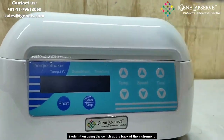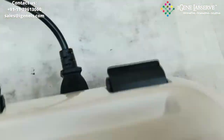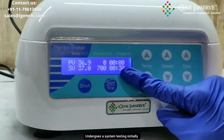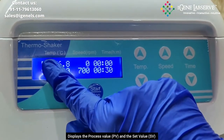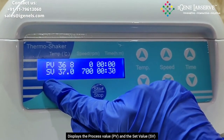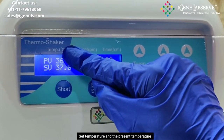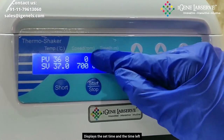To turn the machine on, you have to switch it on from the back side. It undergoes a system testing initially, and then this is the main display. It displays the PV, which is the process value, and the SV, which is the set value — for temperature, RPM, and time.